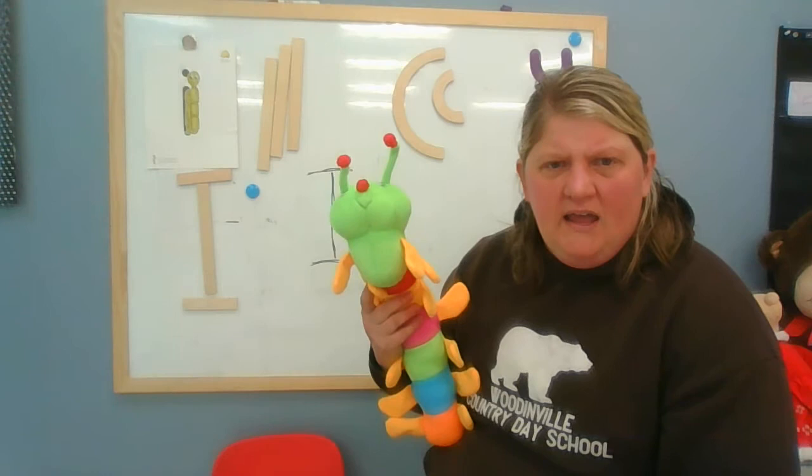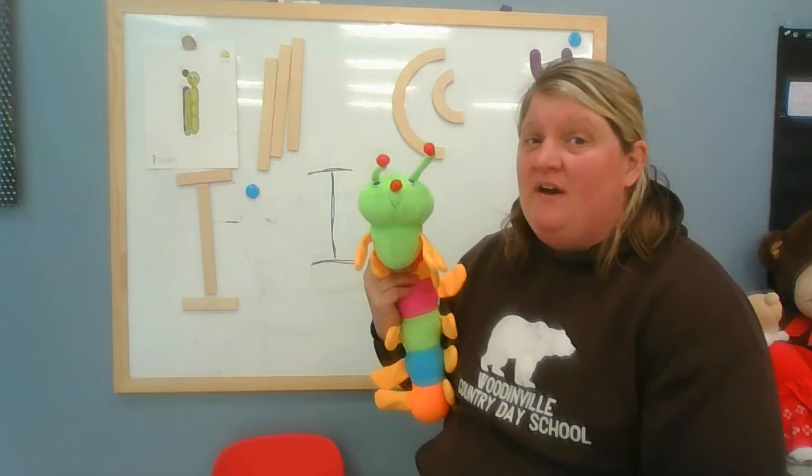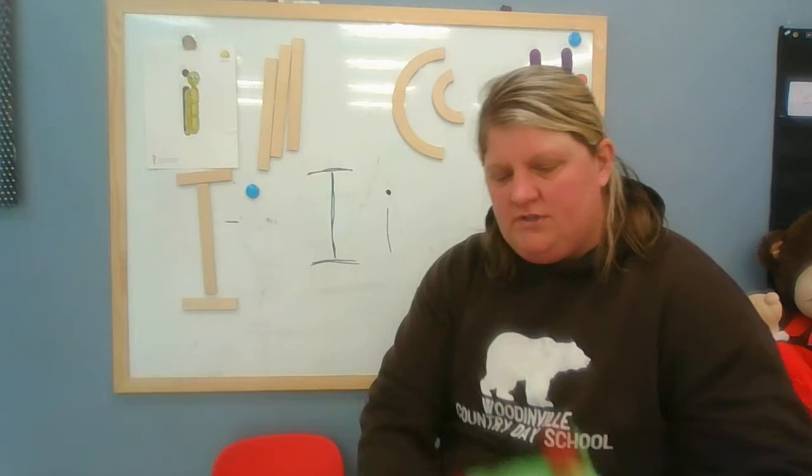I asked Innie what we should do today, and Innie said: you have to read my favorite story about when I got away from that pesky bird, and then you should teach them how to measure. I also have a song and a poem. So get ready — we've got a lot to do today! All right, Innie, let's start with your story.